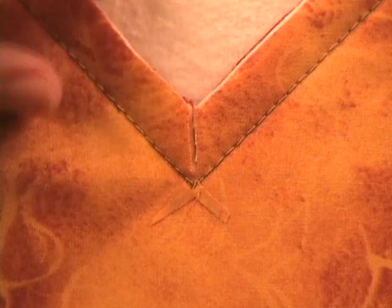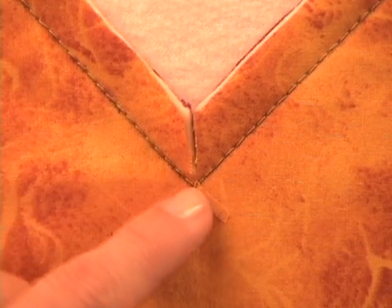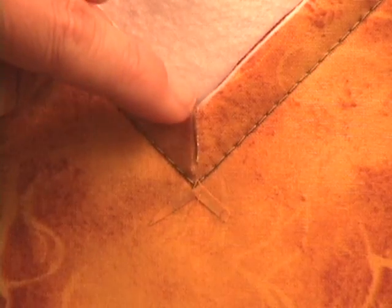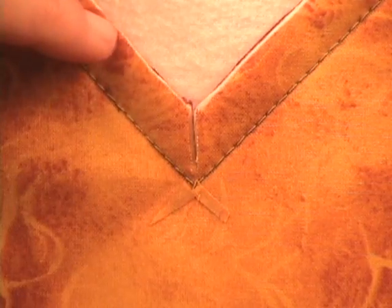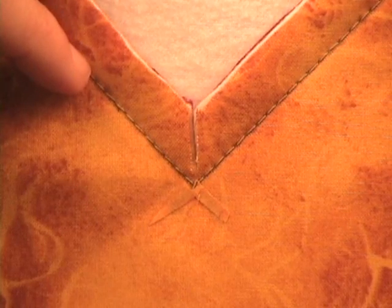Here's a close up. I've trimmed the batting and backing, and now I've stay stitched along my seam allowance. And I've also clipped to the inside corner there — within a sixteenth of an inch. Leave a little bit of fabric, but we need to have that clipped for the next step.